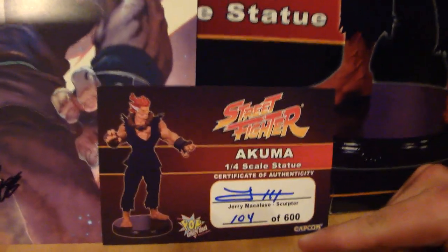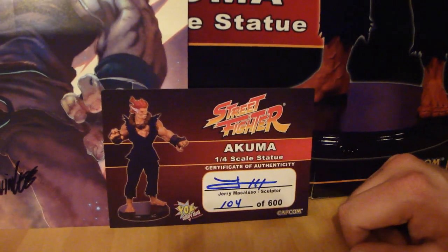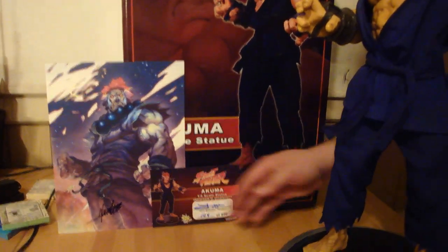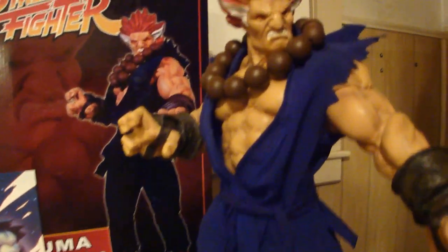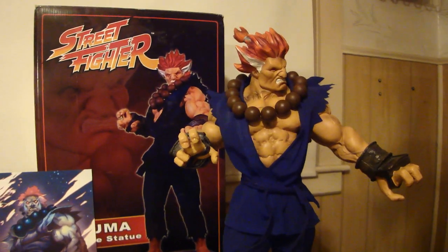As you can see, it's number 104 of 600, with the Certificate of Authenticity from the owner of Pop Culture Shock Collectibles and sculptor Jerry Macaluso — there's his autograph too. It also came with an Alvin Lee autographed print. Alvin Lee is the artist from Udon Comics who does all the Street Fighter artwork. He drew the artwork that this statue was based on, which is a beautiful picture of Akuma. That print came with both the Shinokuma and the Akuma.